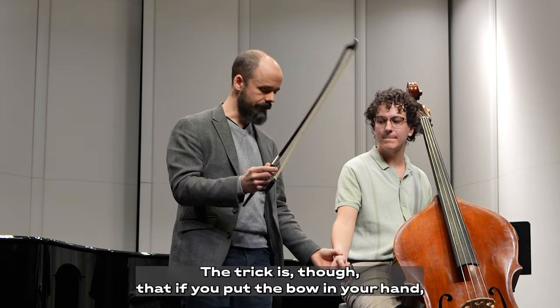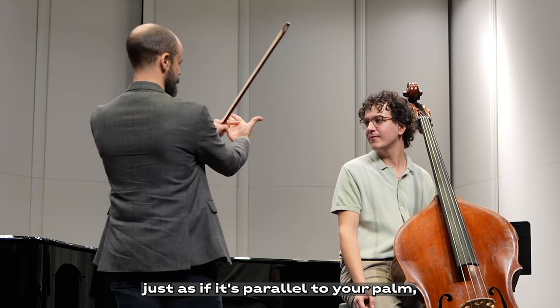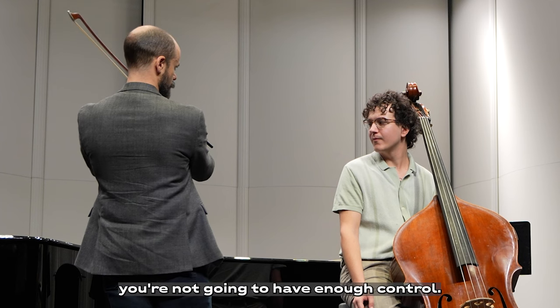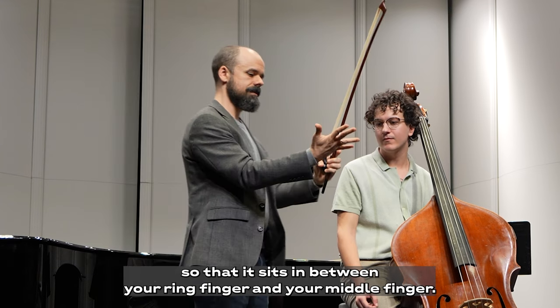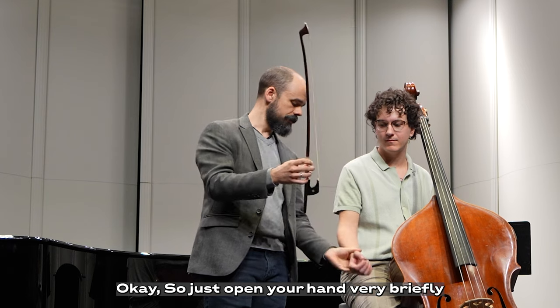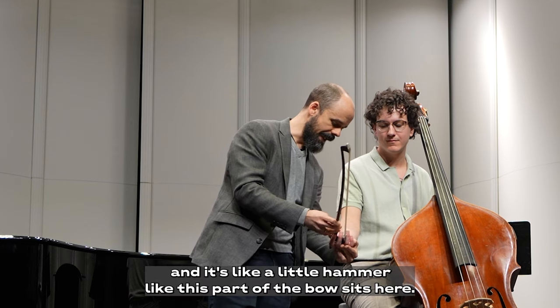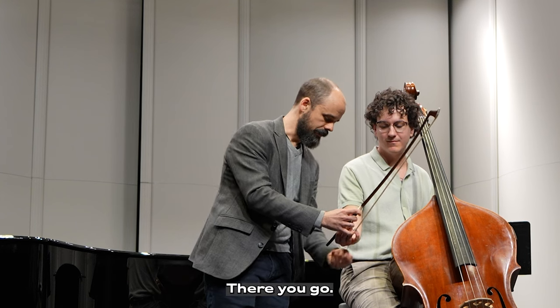The trick is that if you put the bow in your hands just parallel to your palm, you're not going to have enough control. So the trick is that you actually have to put the bow diagonal in your hand so that it sits in between your ring finger and your middle finger. So just open your hand very briefly — it's like a little hammock. This part of the bow sits here.